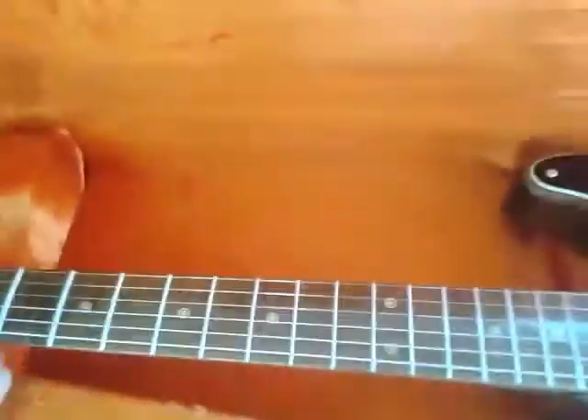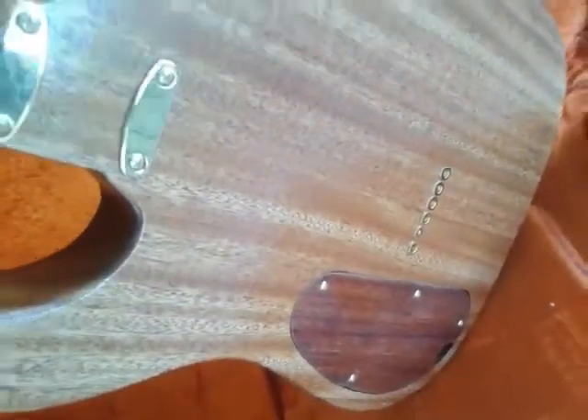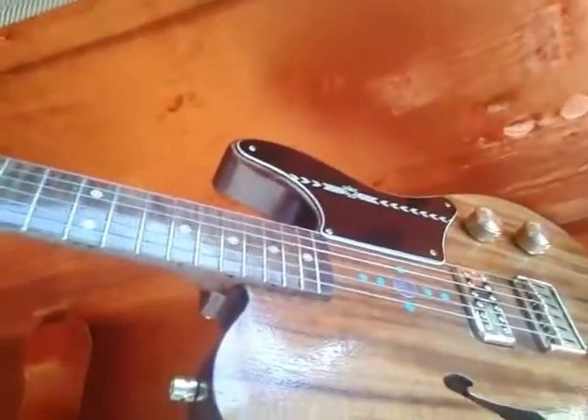Neck — curly mahogany on this one. Look at the figure on this neck. Curly mahogany also goes along with the Honduras mahogany body that we did. Wanted to have this one be a little more mid-range-y, a little more Malcolm Young, if you will.